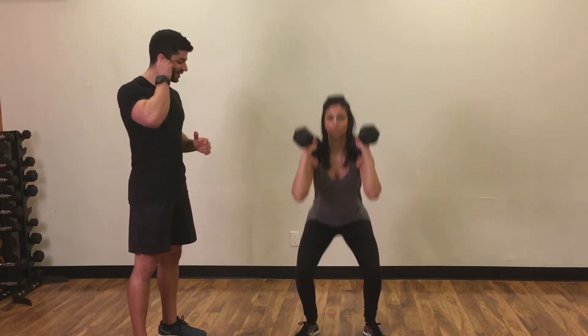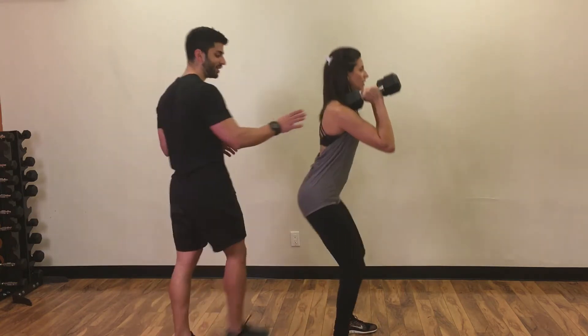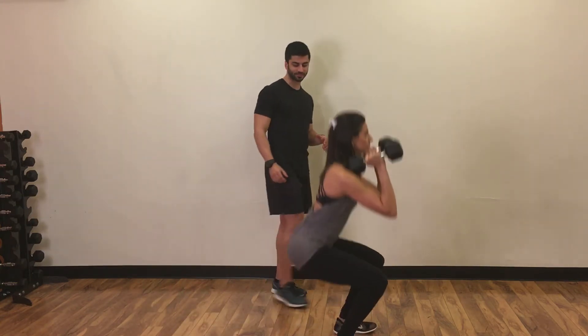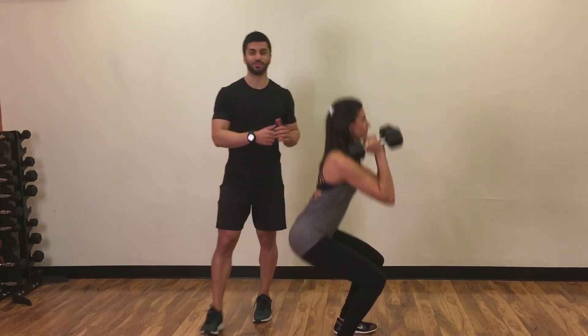Let's show that from the side. What's important here is that back position — that back alignment and that neutral spine. Perfect form.